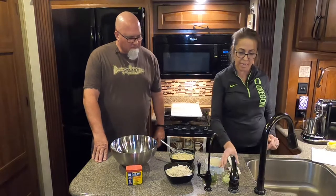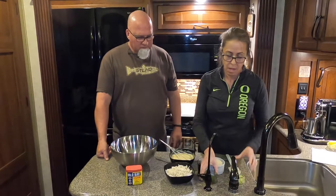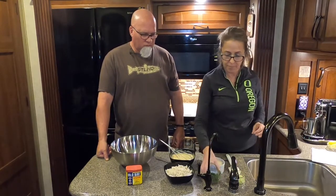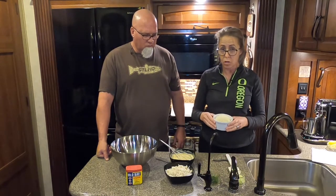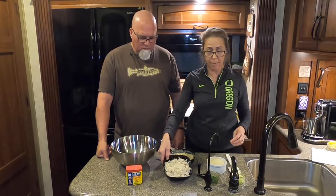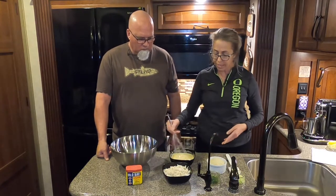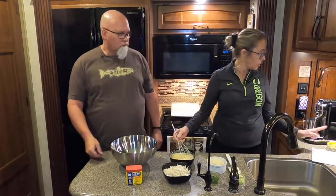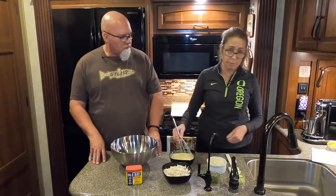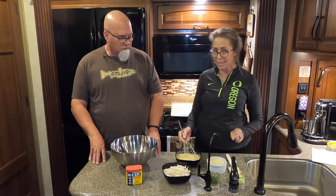Here are some of the ingredients you're going to need: one-fourth cup of green onion, four tablespoons of freshly chopped parsley, one and a half cups of panko breadcrumb, and two cups of crab meat. Make sure you go through it, shred it, and check that there are no shells in there.